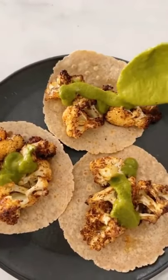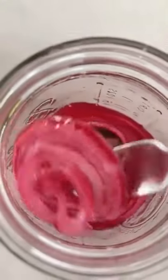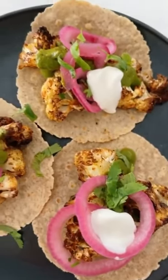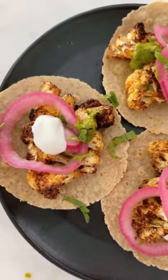Then make your tacos. I top them with the Peruvian green sauce that I showed you guys the other day, and my pickled red onions that I posted yesterday. They were so good, exactly what I was craving. Follow for more.